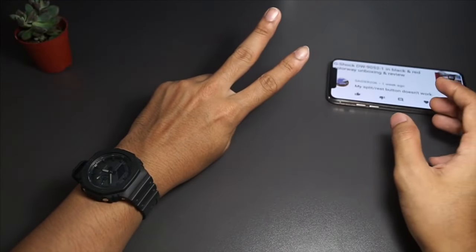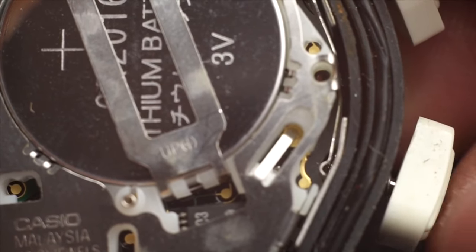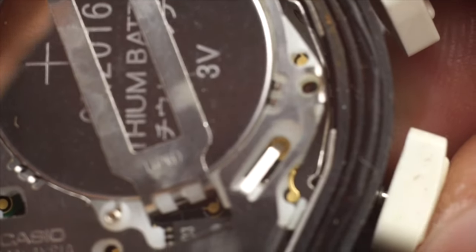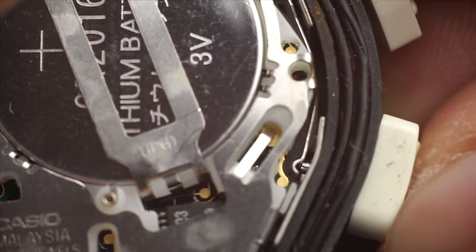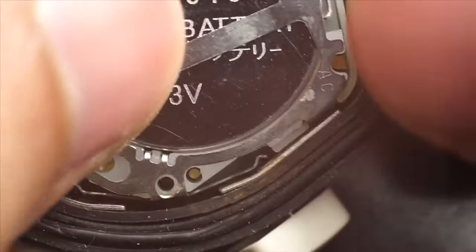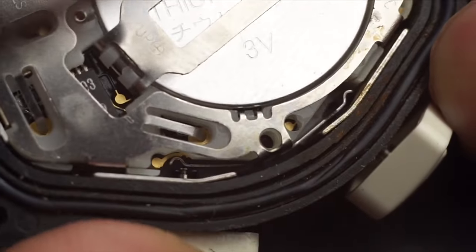The second reason why this happens is probably because the movement has already been misaligned due to impact. This usually happens on a DW9052 or most cheaper G-Shock watches. To fix it, remove the back plate and make sure all of the button shafts are properly connected to all of those metal panels on the sides of the movement.